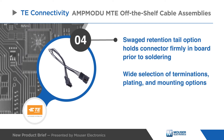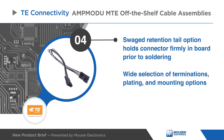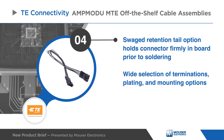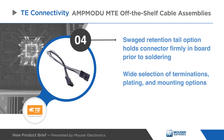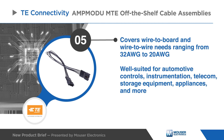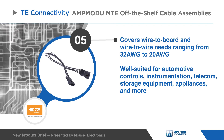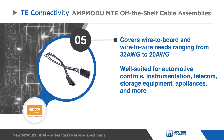A swaged retention tail option holds the connector firmly on board prior to soldering, with a wide selection of terminations, plating, and mounting options, as well as accommodation of a wide range of wire gauges. These connectors are well suited for nearly all industrial applications requiring PCBs.